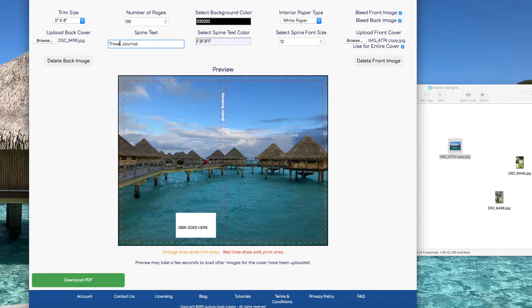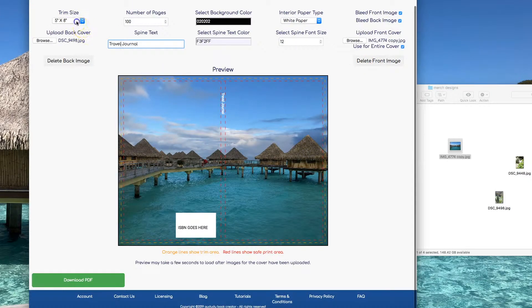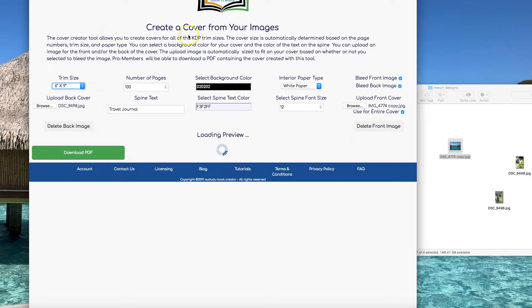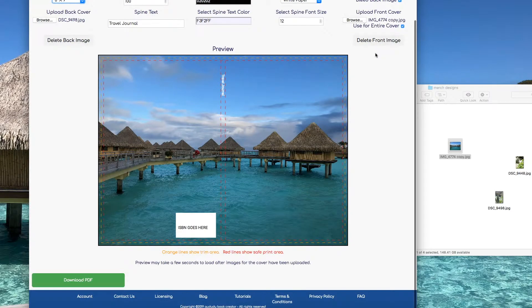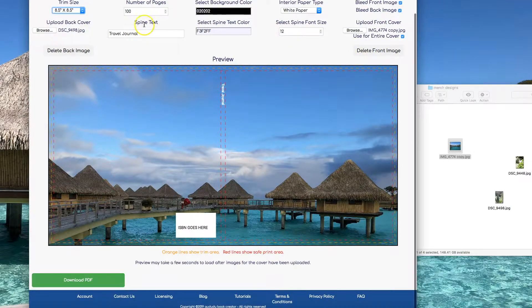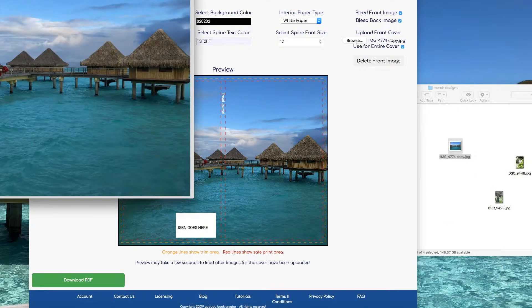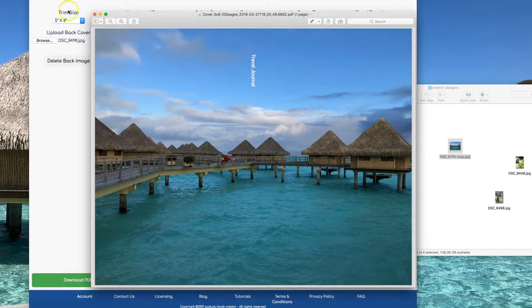I'm going to change the title to Travel Journal for this one. Let's change the size — as you can see, your image automatically gets resized depending on whichever trim size you want to use. When you have everything the way you want it, click on Download and you have your cover all set and ready to go.